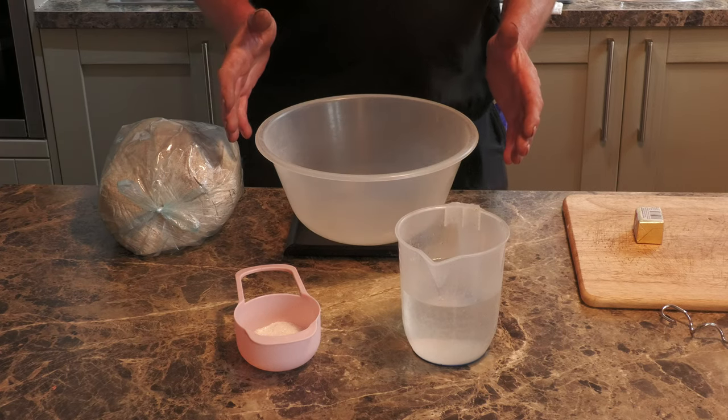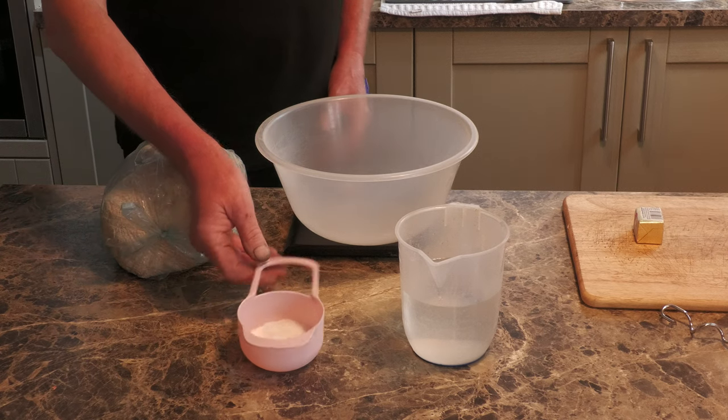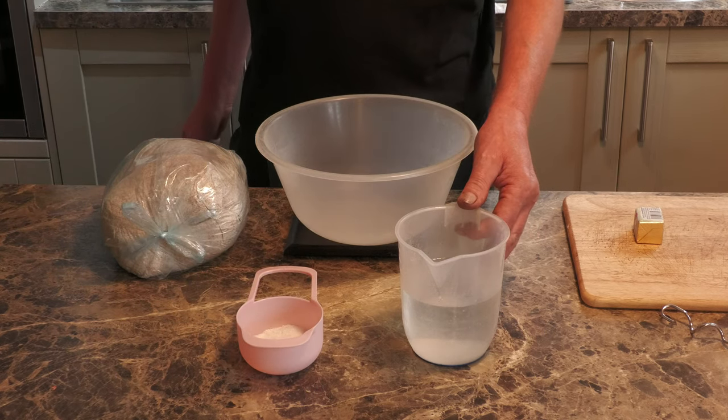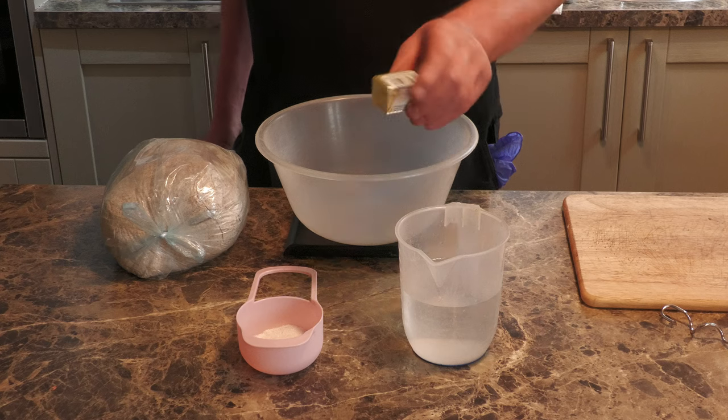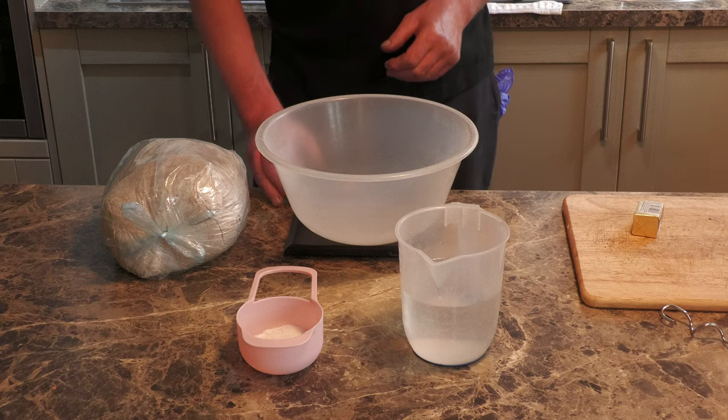The recipe is dead simple. You need some wholemeal flour, some sugar, some salt, some tepid water, and I've got some fresh yeast. The first thing you need to do is weigh out one kilogram of flour.